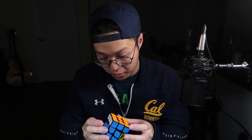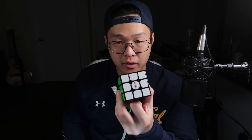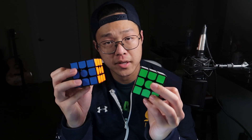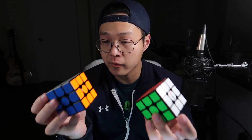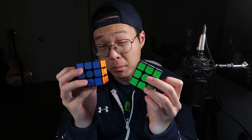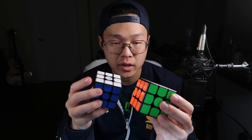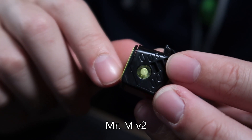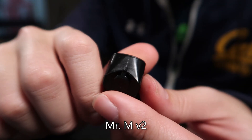Honestly, the plastic was very similar to the Maru CM3. The CM3 was actually the first thing I thought of when I turned the Mr. M version 2. Both of these cubes suffer from the same problem: the mechanisms are not bad and performance-wise these cubes are not horrible, but the plastic makes a really big difference. Not only the quality of the plastic itself, which in this case is very poor, but also the quality of the molds used to make the cube. You can see the flash marks on the puzzle.